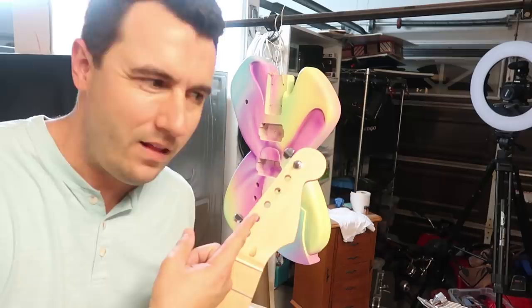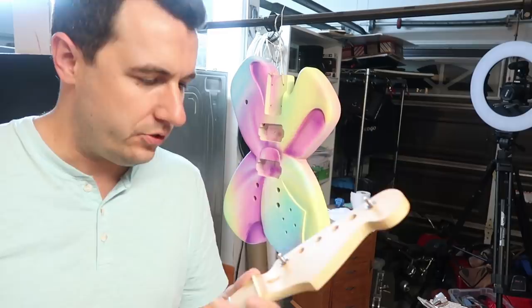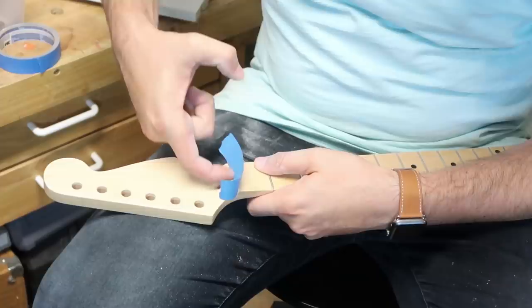I forgot I was going to paint this as well. Whoops. I'm just going to paint this surface here. The rest of it's going to stay natural, but just here at the top, I want it to match the guitar. And so I need to mask it off, sand it down, paint it white, and then put this color on it.